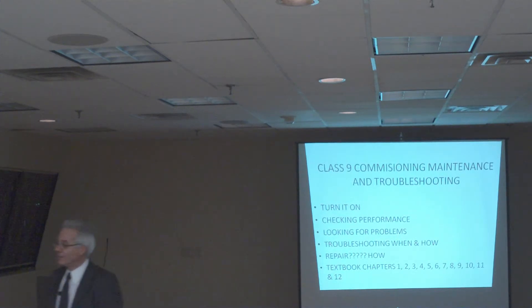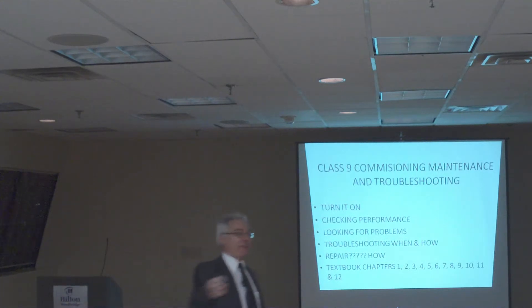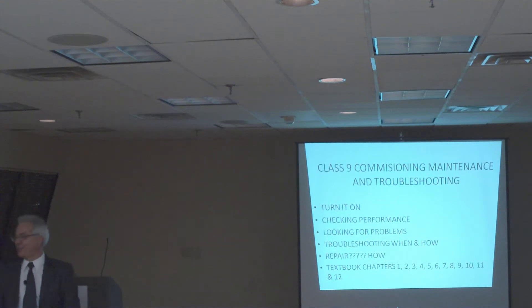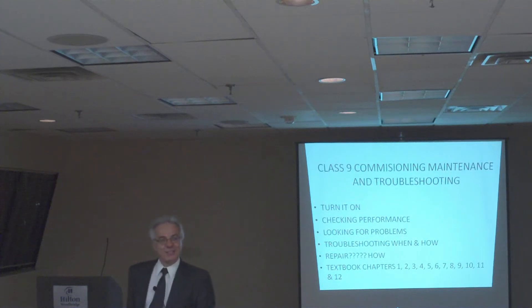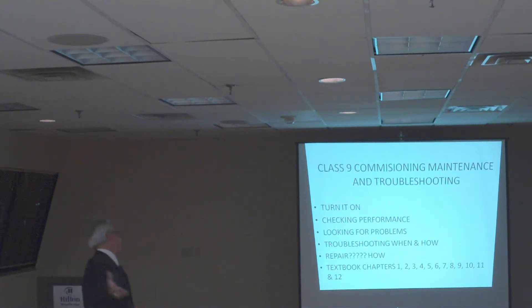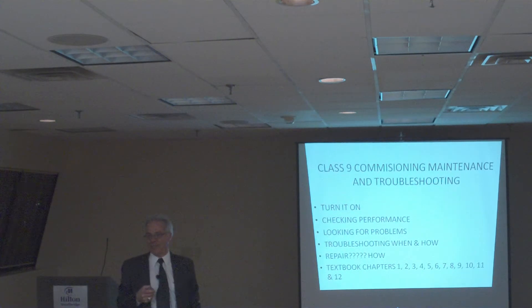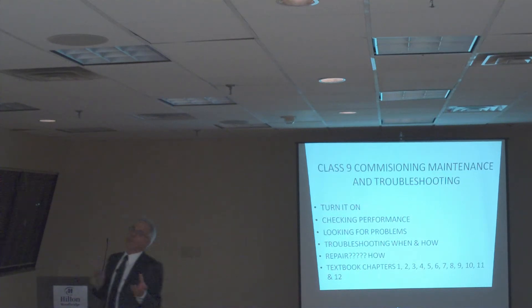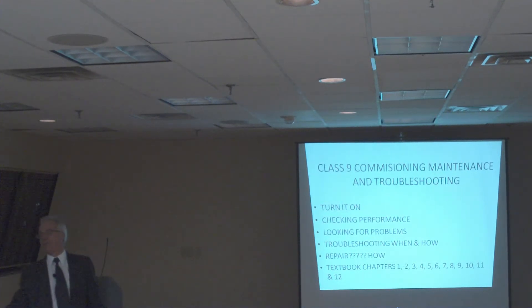Some of you have worked with solar. What is it? Panels? The initial major problem in a photovoltaic system — the batteries, most guys didn't install correctly. Sunlight — not enough sunlight can be an issue. The key thing is to be able to troubleshoot the system, find out what the problem is, and fix it. Somebody is going to call you and say my system is not working.